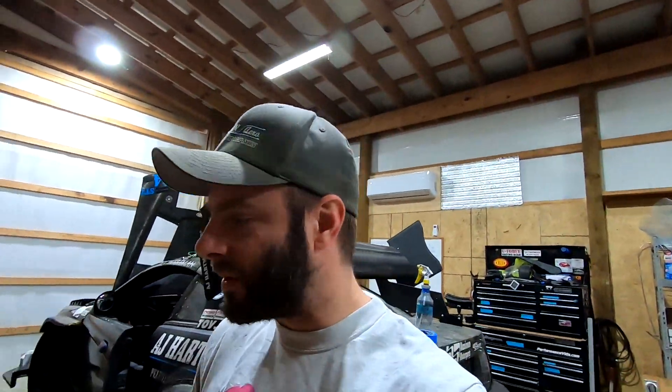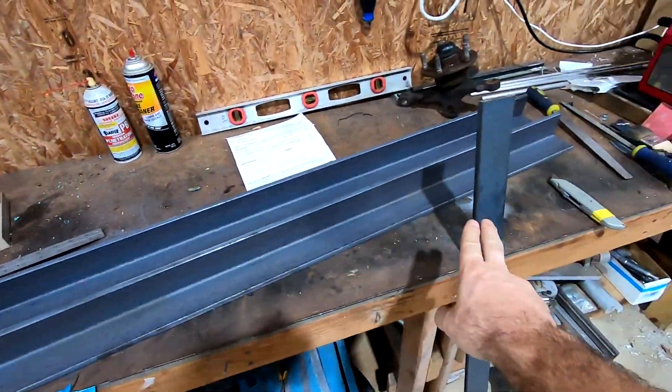If I have to add weight to the car I might as well do it in the least detrimental way possible — very low in the car. Real-world Mustangs are definitely very nose heavy, so throwing that weight really low towards the rear of the car is the best solution. Here's the steel I ordered to make the frame.